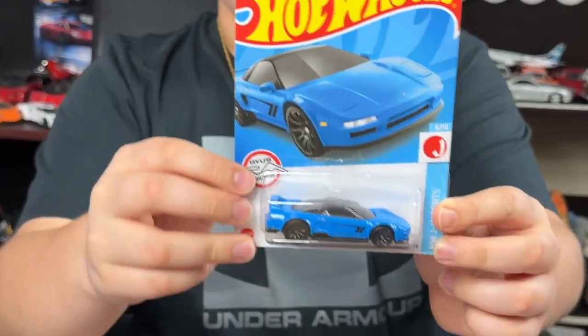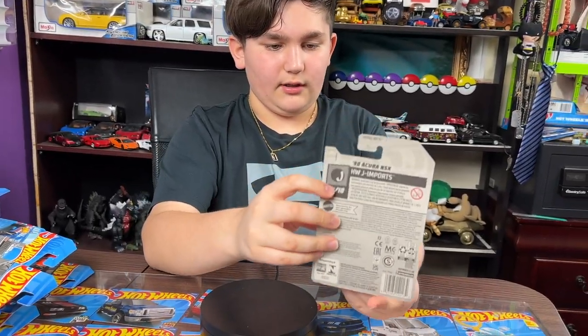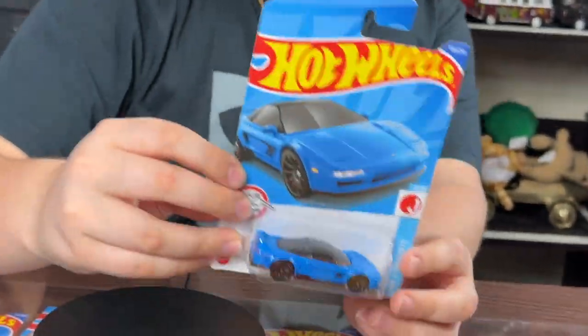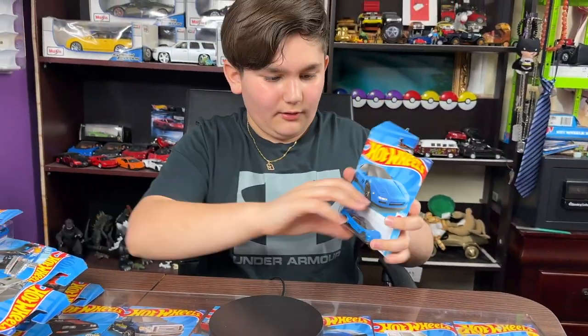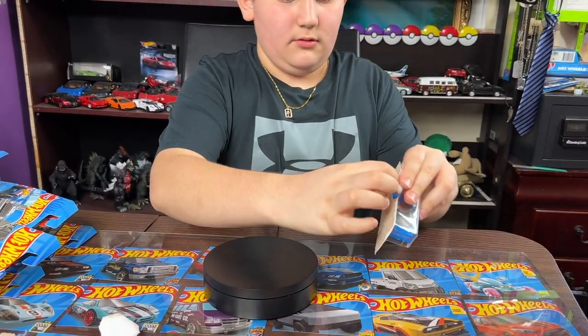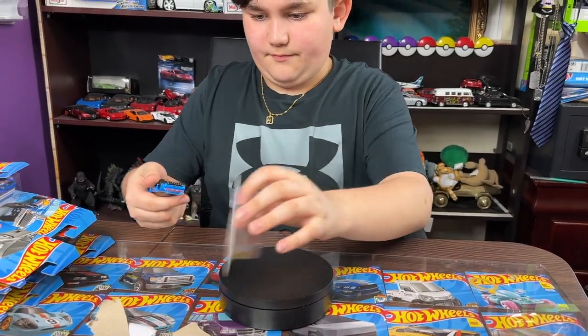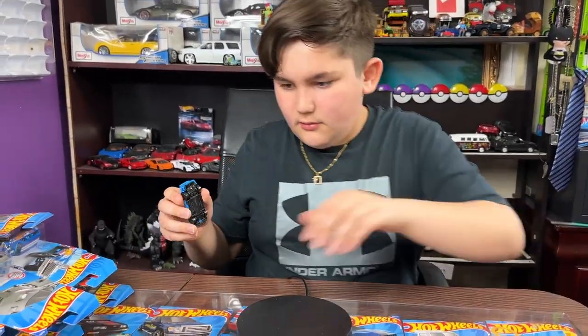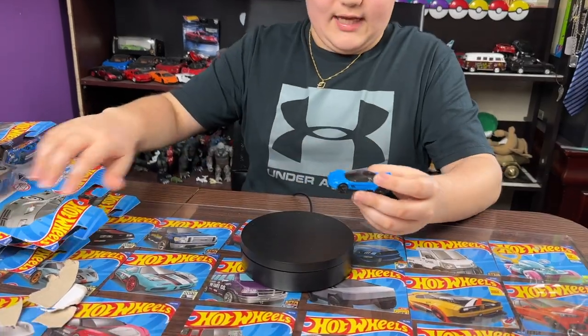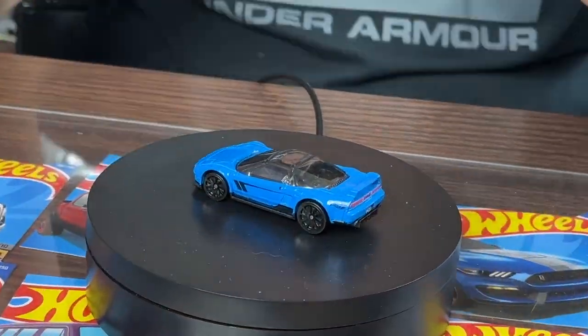The next car we got is the 1990 Acura NSX from Hot Wheels Jay and Porter's — number six car in the series, Cruise Rides. Let's take a look at this car real quick. Let's crack it open. Oh, here it is guys! Here is the NSX — oh my god, just opening it, it looks so beautiful.